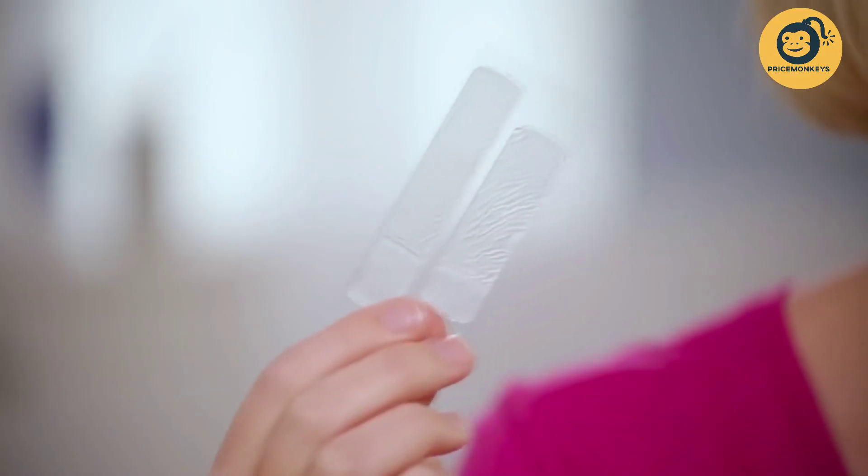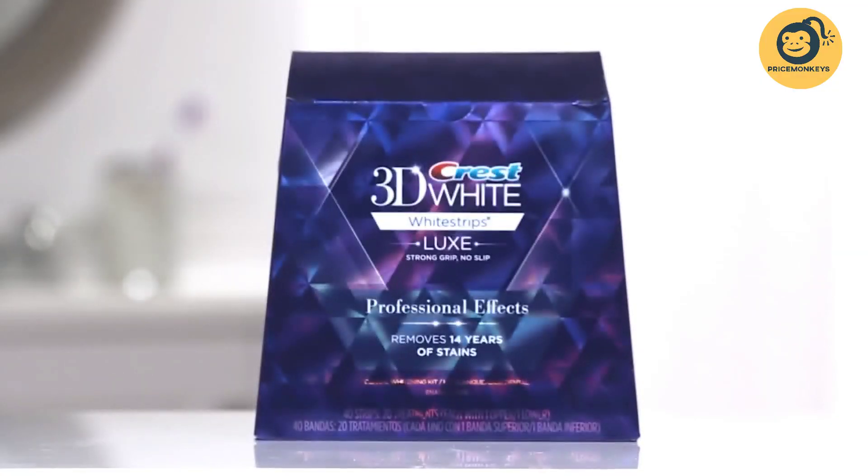If you're looking to whiten your teeth, then these guys should be your best friend. Today I'm going to show you how to use Crest White Strips to whiten your teeth.